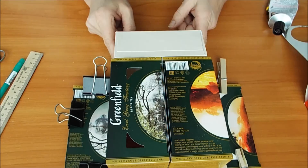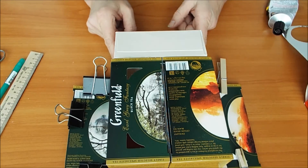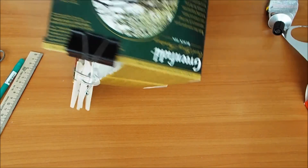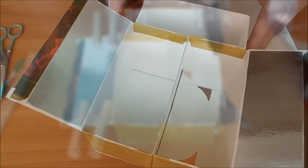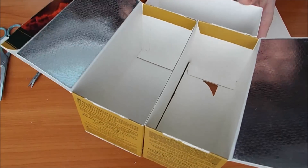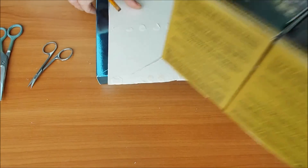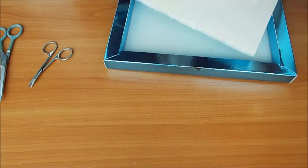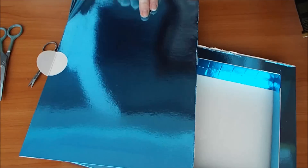Будем укреплять ее картоном. Для этого можно брать любой картон или бумагу, как вам нравится, и закреплять. Продолжаем укреплять наш шкаф, шифонер. Вот на обратную сторону. У меня вот есть такой картон — я взяла от коробки. Это была коробка с крышкой.